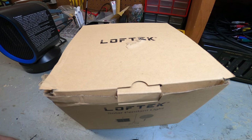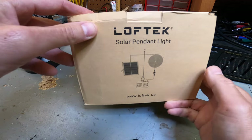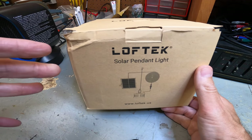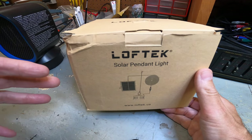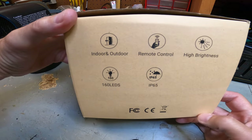Hey gang, welcome back to your review channel. Today we're looking at a product by Loftech. This is a LED solar hanging pendant light. This is not a sponsored video whatsoever — they sent me this to review and to give you my honest and fair opinion, and that's what this video is all about.